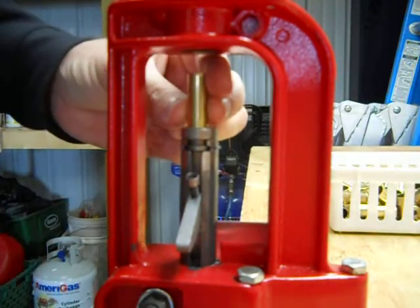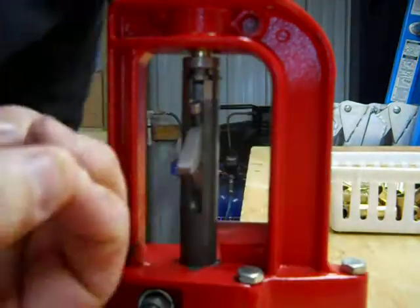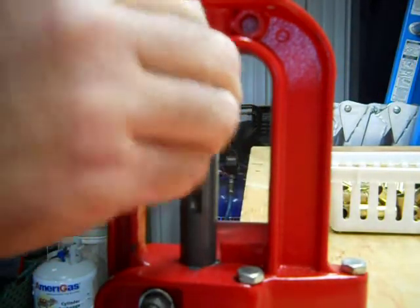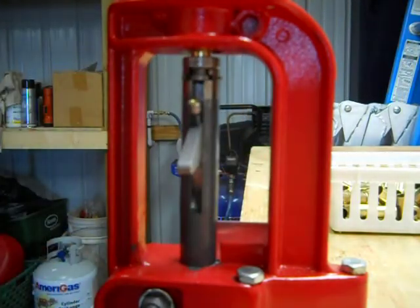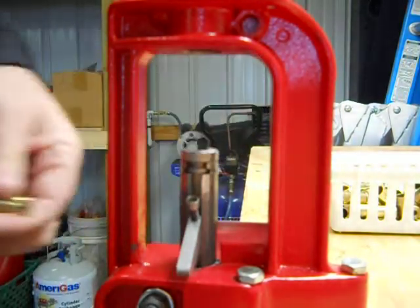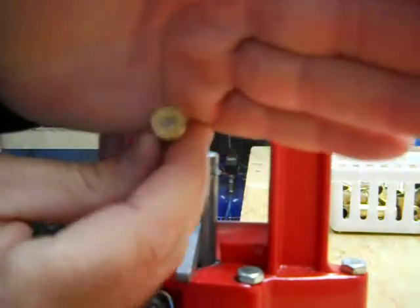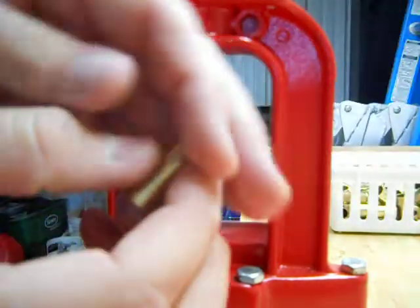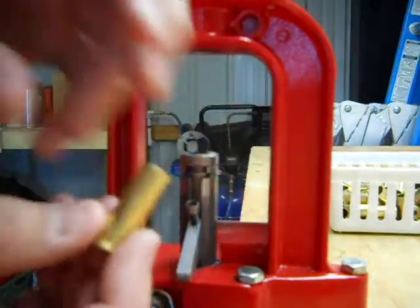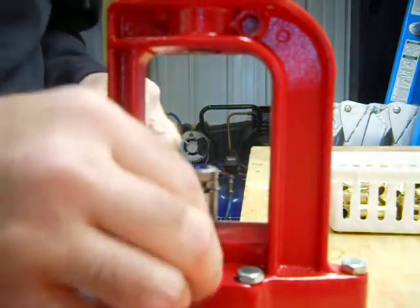Normally, while it's up, I grab a primer, sit it in the little cup, then go down, and that last little bit seats one in. There's a new primer in there now — and expanded. Simple as that. Got several to do here.